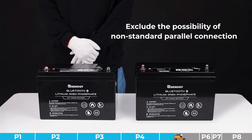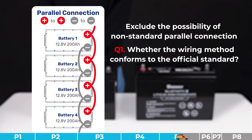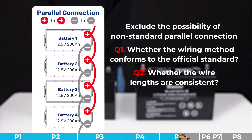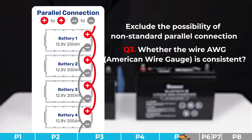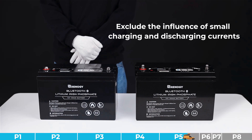Troubleshooting step number four: we need to exclude the possibility of non-standard parallel connection. Please check the wiring between the batteries and do a self-inspection by answering the following questions: (1) Does the wiring method conform to the official standard? (2) Are the wire lengths consistent? (3) Is the wire diameter consistent? (4) Are the connections secured? If all questions are answered yes, please try other steps. If not, please ensure all requirements are met.